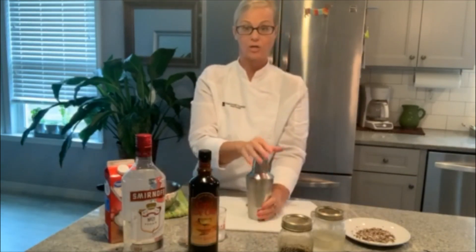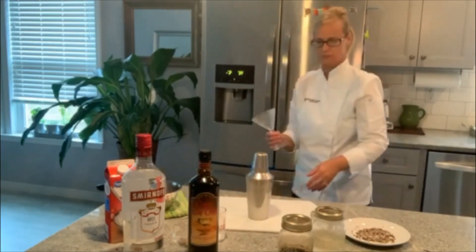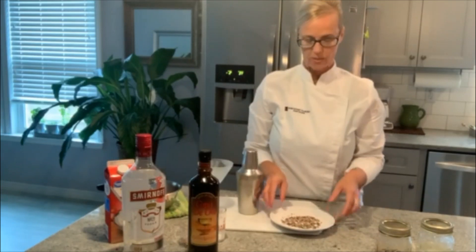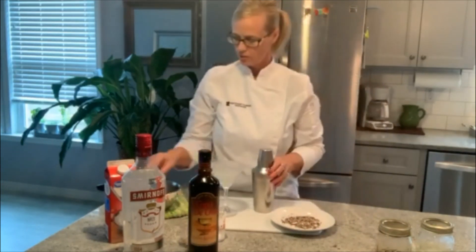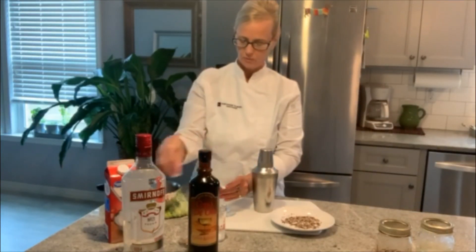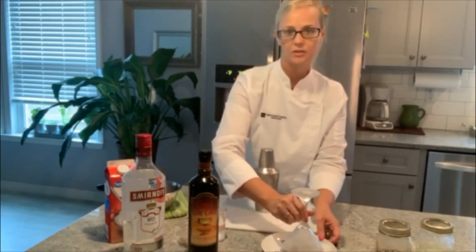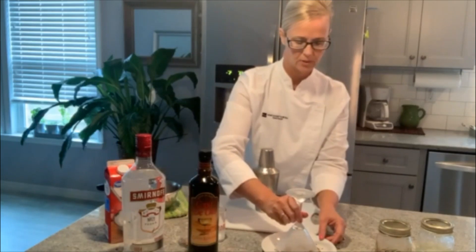Now we get our chilled martini glass. I have here a blend of milk chocolate and white chocolate, which I put into a small blender to make it really fine. You can wet the outside of your rim with an ice cube and get that blend all around it. It's just a nice additive and it looks pretty too.